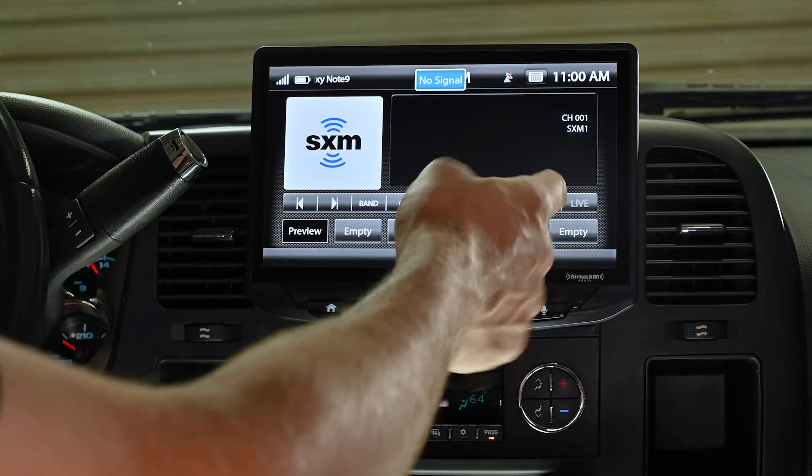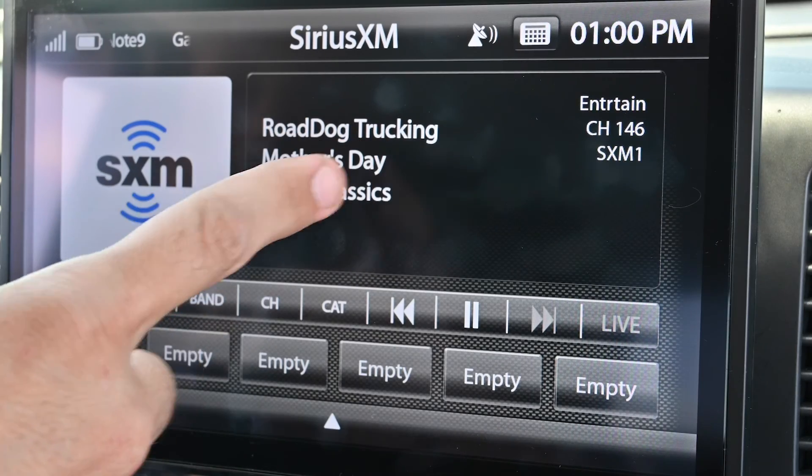You'll notice the SiriusXM display shows the channel number, the information here, and a large text display.